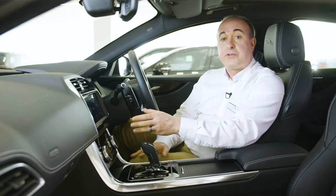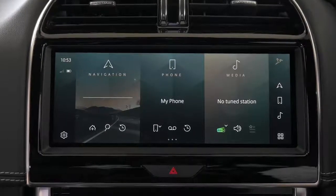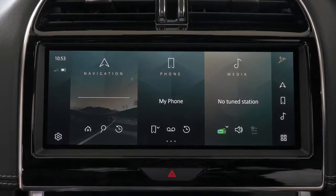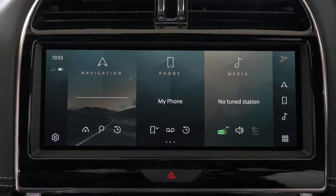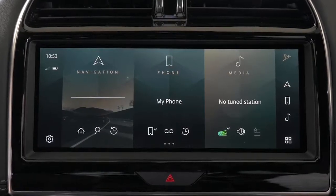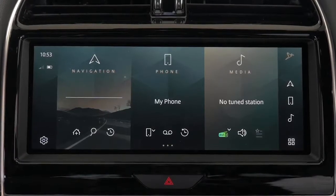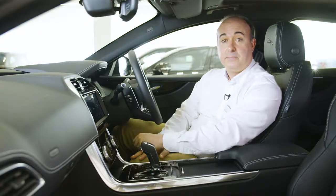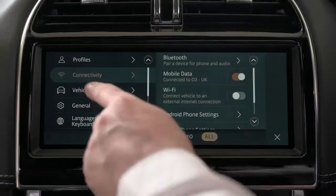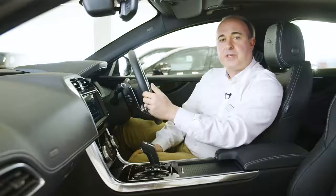PIVI Pro's new home screen has been designed to allow direct access to the features and information you use most. By default, PIVI Pro's home screen offers direct access to navigation, media, and telephone, and the most common features and information associated with each. PIVI offers a consistent, logical interface. On the left-hand side there's the clock and connectivity details, and below that shortcuts for the surround cameras and settings. On the right-hand side you can switch between driver profiles, jump straight to navigation, phone or media, or launch one of the additional apps available. Pressing the cog icon will take you into settings, where you can find options for connectivity, languages, and many vehicle safety features.